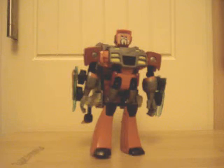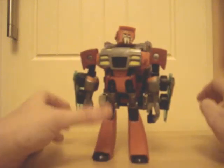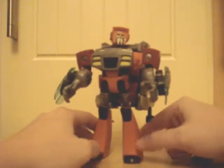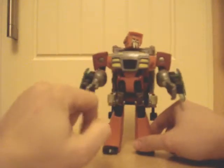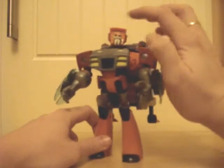So there is the Animated Voyager class Wreck-Gar, looking more than a little like his G1 counterpart. It's actually a really, really nice looking robot mode — it's brimming with character. It looks a lot better in this mode than vehicle mode. He just kind of looks great — really clean cut angles, really nice overall style, curved edges, and then you get to the boxy head which kind of looks like a portable TV.